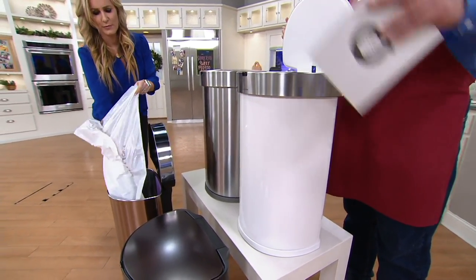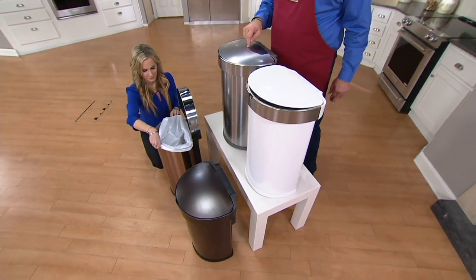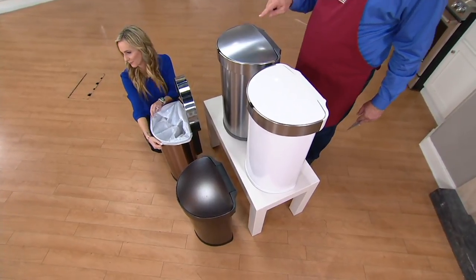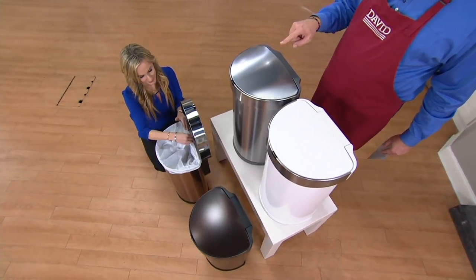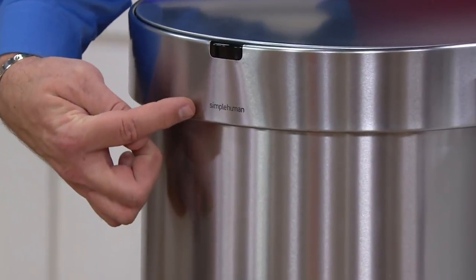And of course that sensor will soft close once you step away from it. The color I have in my kitchen right now is the stainless steel, and I know a lot of you are choosing this — in fact, I believe it's the most popular tonight. You'll see the name Simple Human right here.